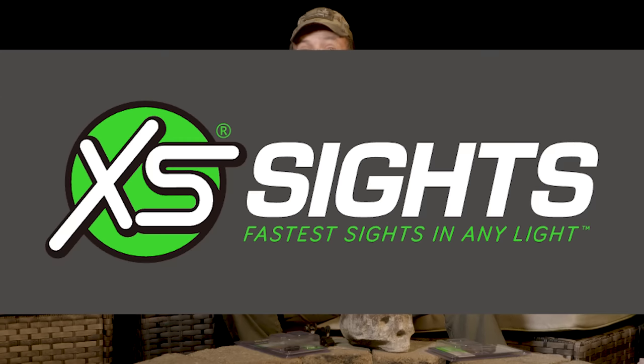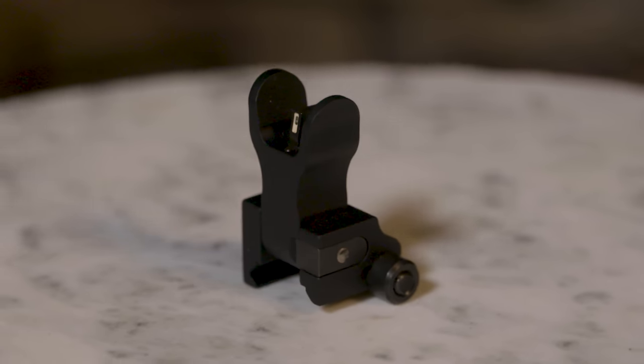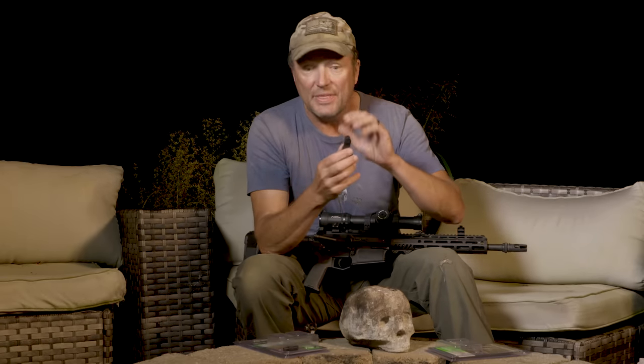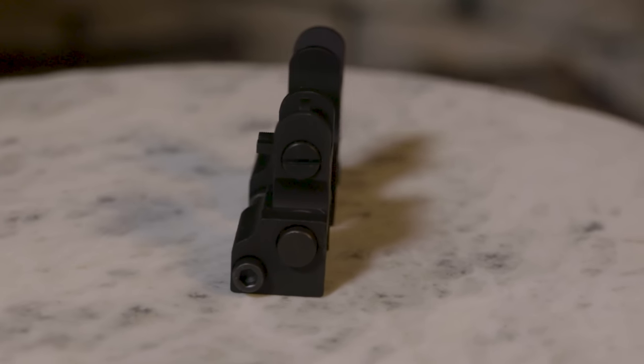This week's video is brought to you by XS Sights, the fastest sights in any light. If you run low power variable optics, you know you can't use regular flip-up backup iron sights — you've got to run 45-degree offsets. This is my 12.5-inch 308, and I'm running the XD-12. It's a 45-degree offset with the big bright orange dot and tritium insert. If you're running a Red Dot or an EOTech and want regular flip-ups, this flip-up iron sight has tritium on the front so you can see your backups in the dark. Totally badass — American-made, Texas proud, and 2A strong. XS Sights. Check it out at XSSights.com.